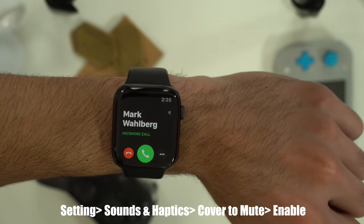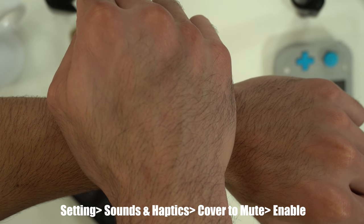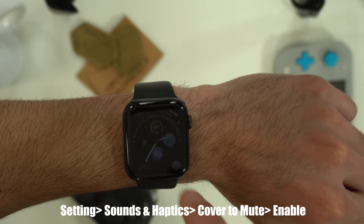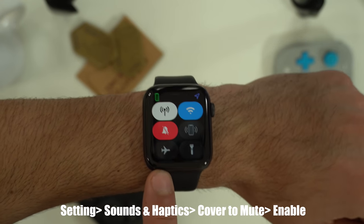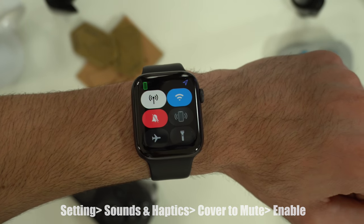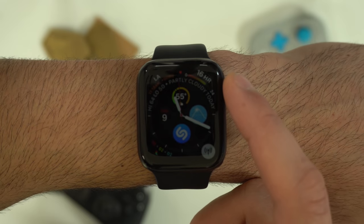If you receive a notification or a phone call and your Apple Watch is not on silent, as soon as your watch rings, when you cover it up and continue holding it for a few seconds, it's going to give you haptic feedback and automatically switch your Apple Watch to silent, as long as you have the setting enabled. By rotating the digital crown, you can actually take a quick peek at the watch face.